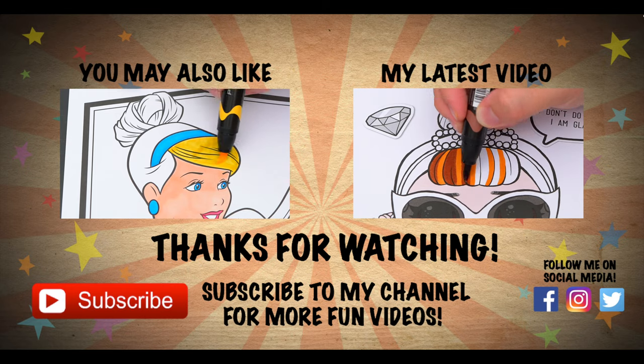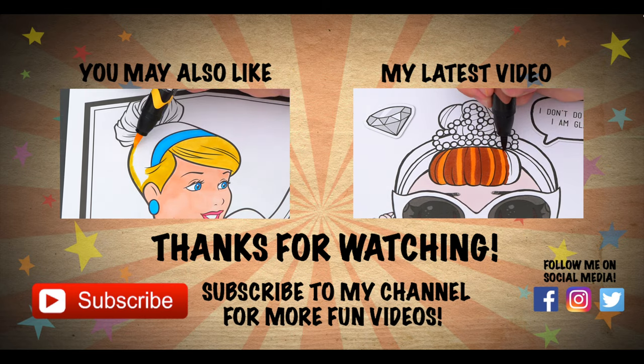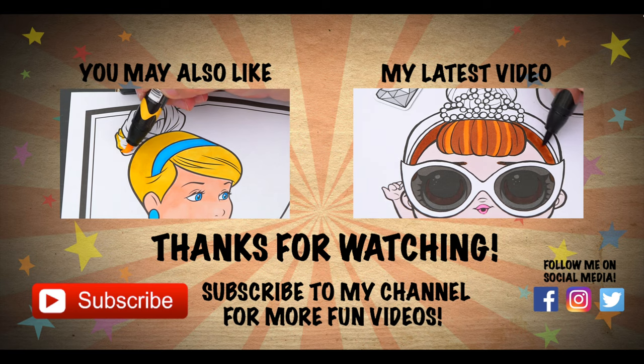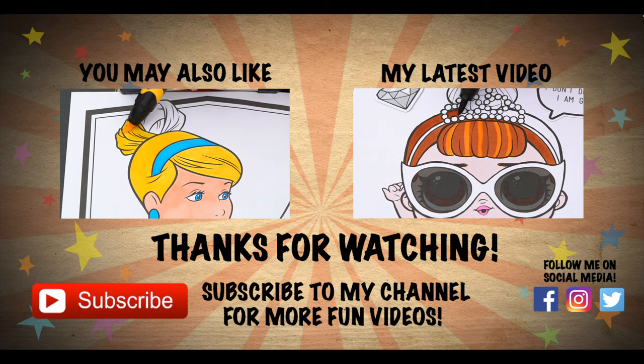Wow, coloring is so much fun! Like this video if you like to color too. If you enjoyed this video, be sure to check out my last Disney Princess coloring page video. And don't forget to subscribe and hit that bell button because I post fun videos every single day. Love you guys. Bye!